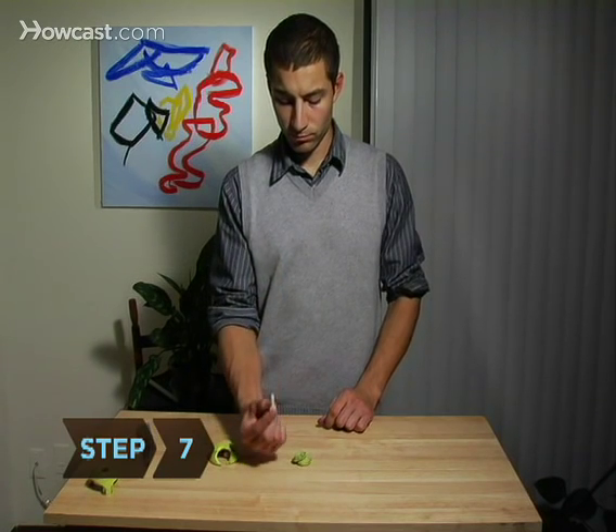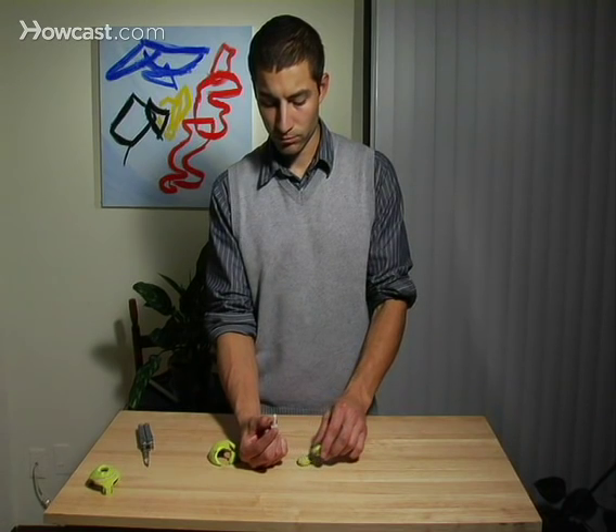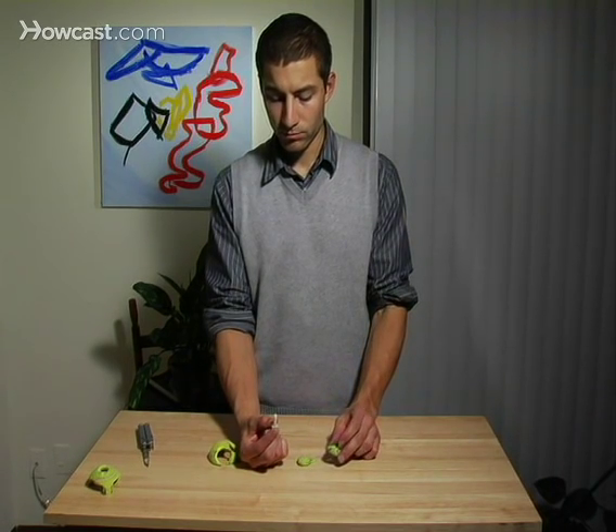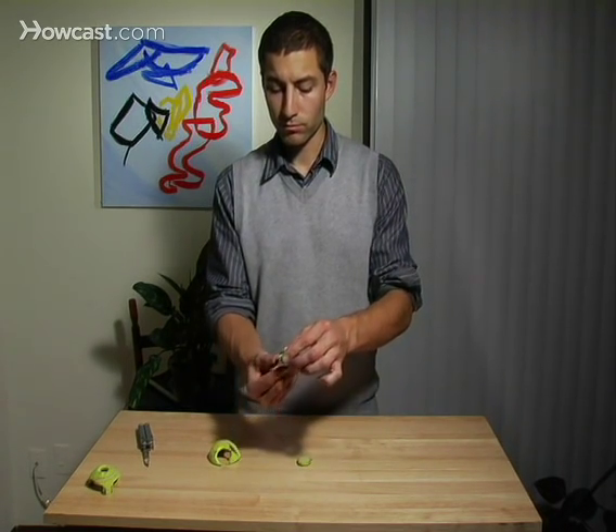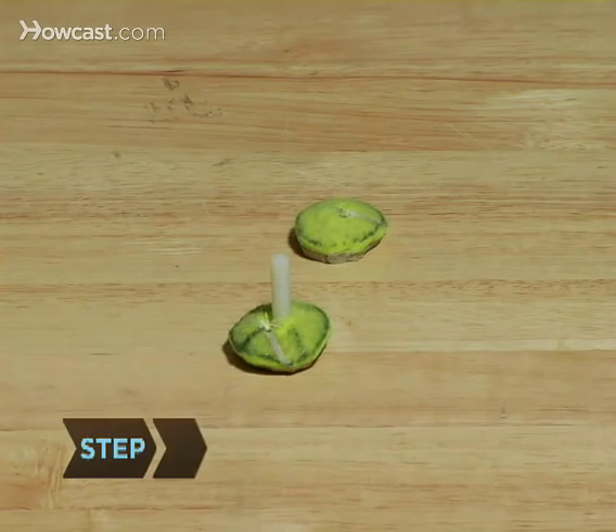Step 7: Take a quarter-inch by one-inch 20-thread nylon machine screw and hold it so that it points up with the screw head on the bottom. Now push one of the washers, rounded side up, all the way down the screw until it touches the screw head.